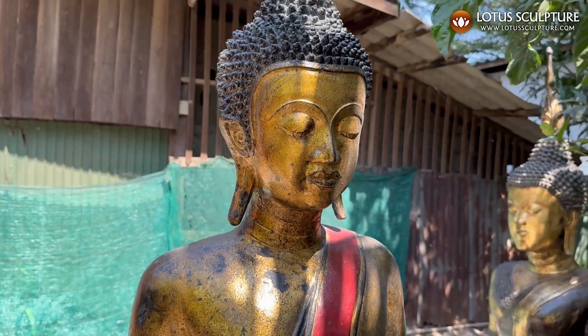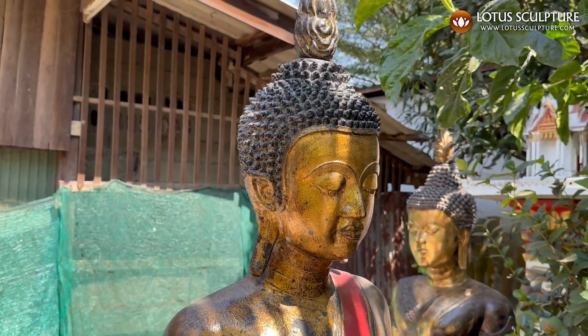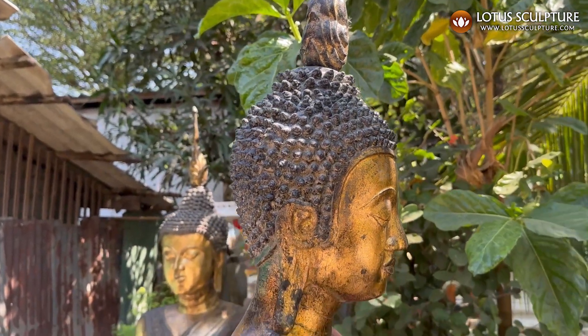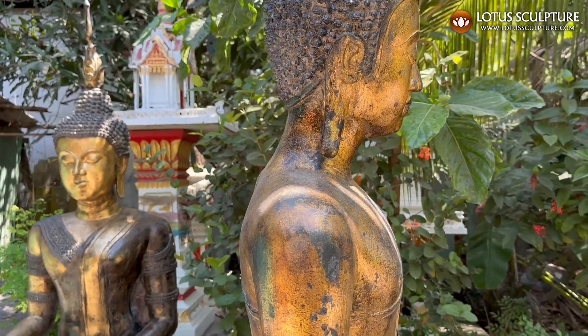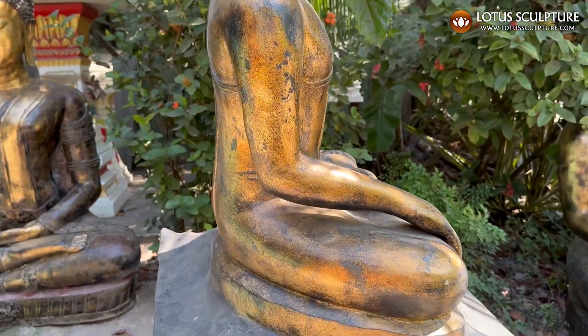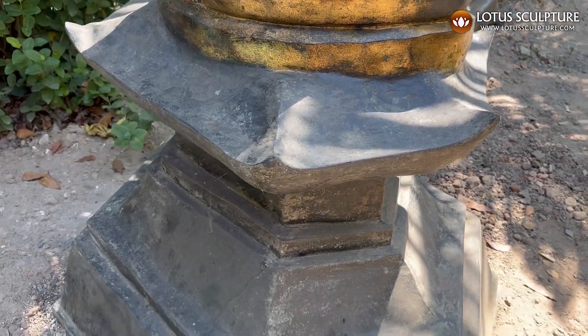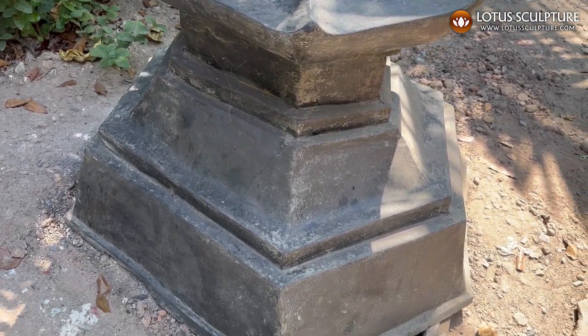This is a brass statue, and basically any brass or bronze statue is perfect for outside — they don't rust or anything. And they get this aged look like this one has, and that'll just kind of continue over time.